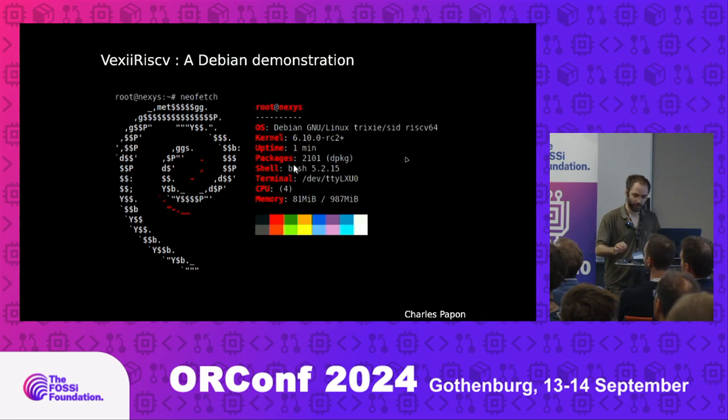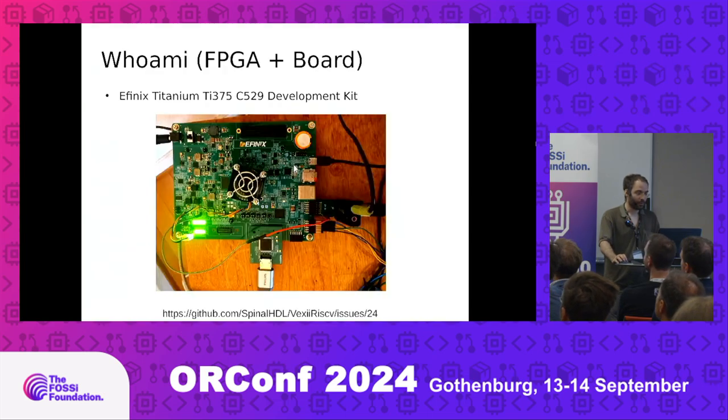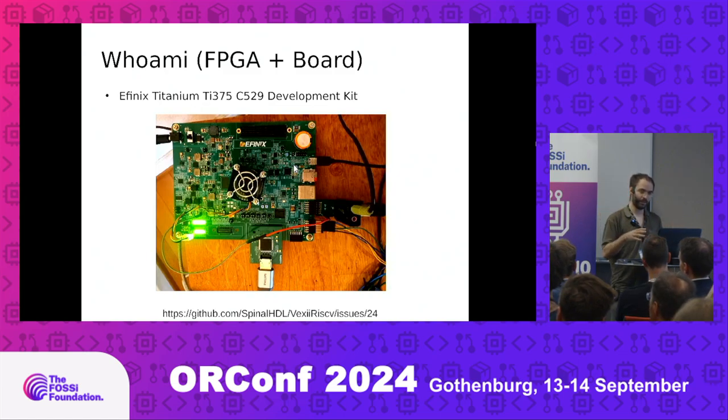That's the dev kit it's running on — it's an FNX dev kit with a Titanium family FPGA. To help you compare with something more known, like Artix-7: it's much faster than Artix-7 while being much cheaper. Interesting FPGAs. Here is a GitHub issue I opened — if you're interested in how to deploy this kind of demo on the FPGA dev board, I will put resources there and you can ask questions.